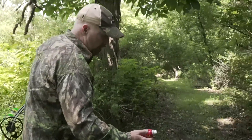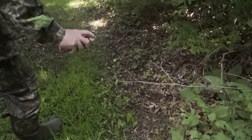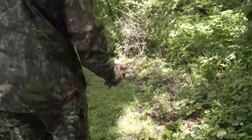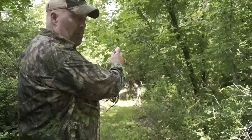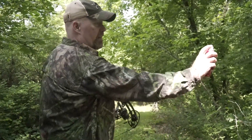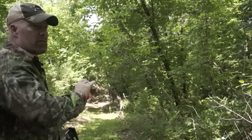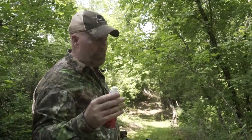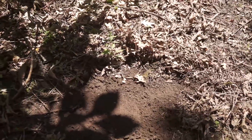As I'm going along I can hit some leaves, I can hit some little twigs — anything at a deer's nose level. I can even broadcast it. So let's say I'm up at my stand and ready to get in — I can just broadcast this spray right to where I want the deer to come from. They're going to pick up on the scent and hopefully walk right into my shooting lane.